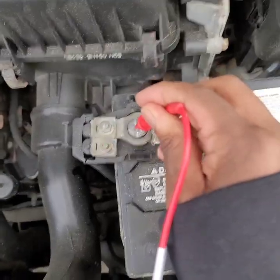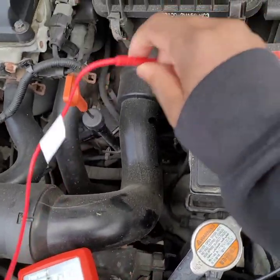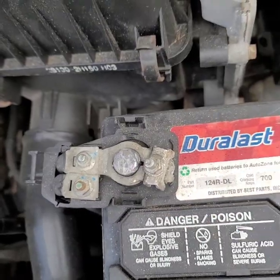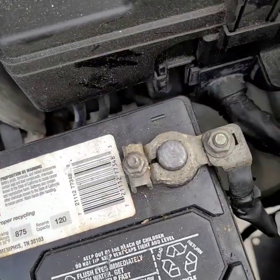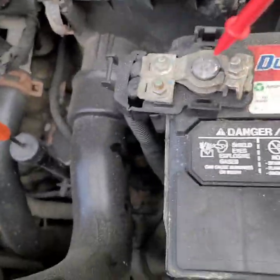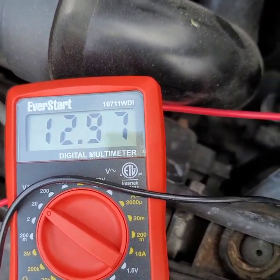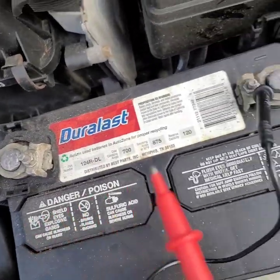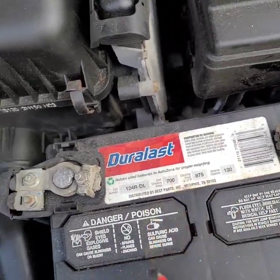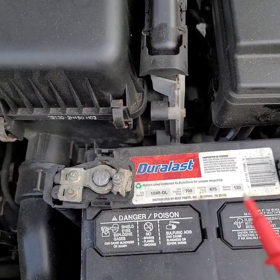Before you change that battery, check the terminals. It was reading 10 volts, but when I tightened everything down it went up. It's very important to check the terminals — if there's any rust, try to sand it down and make sure it's tight. Thank you for watching, have a beautiful day.